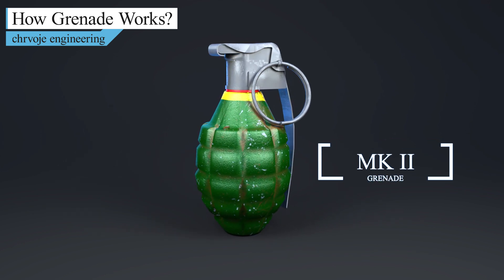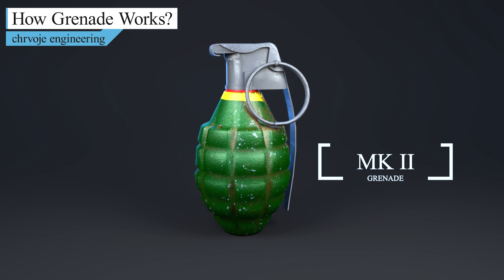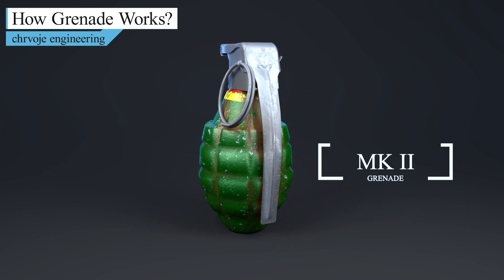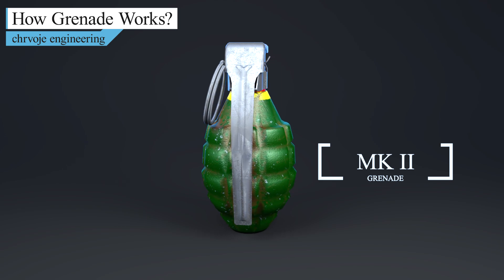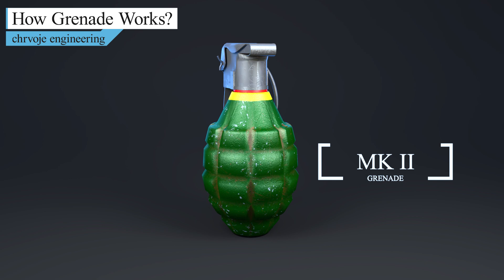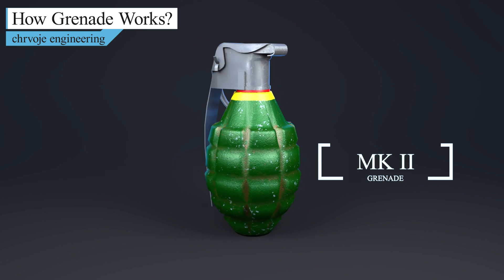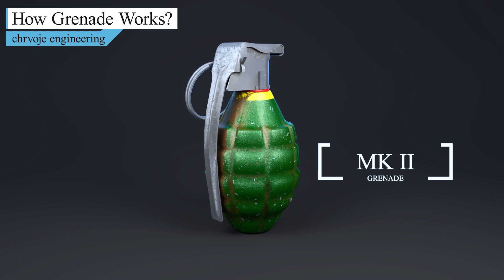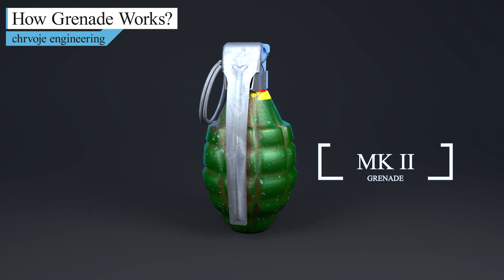The primary function of this grenade is to ensure maximum damage to nearby enemy troops. The grenade is designed to launch dozens of small metal fragments in every direction when it explodes. These sorts of grenades, which played a major role in WWI, WWII, Vietnam, and many other 20th century conflicts, are designed to be durable, easy to use, and easy to manufacture.